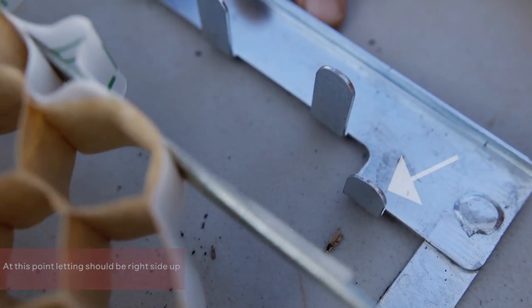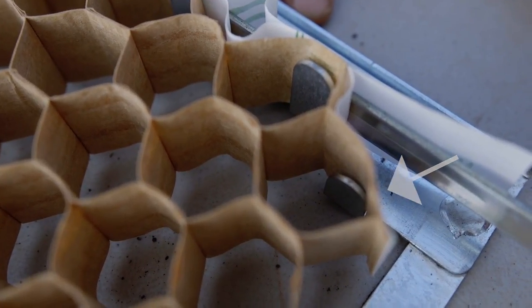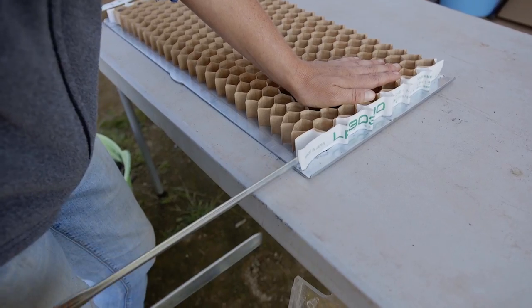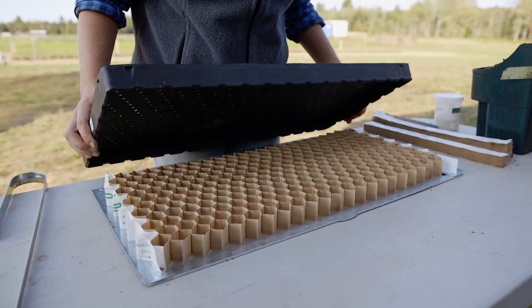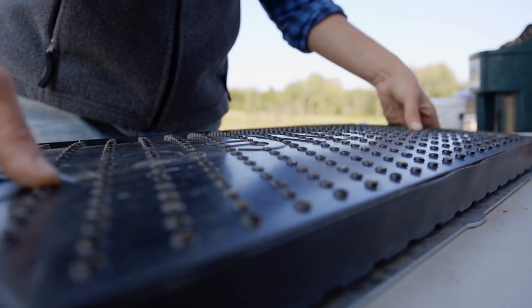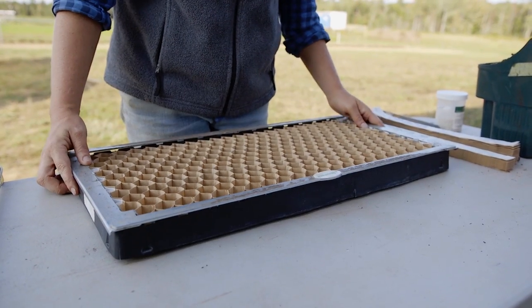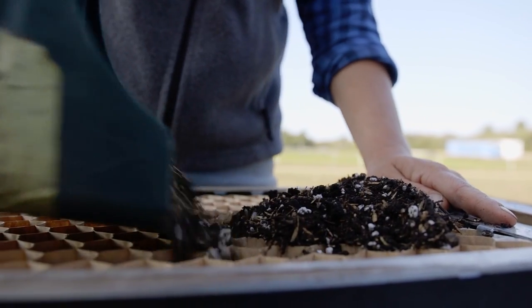The offset peg corresponds to the last row of cells, which is slightly shorter. Next, I'm going to place our seedling tray over our paper chain pot and frame and flip it over.